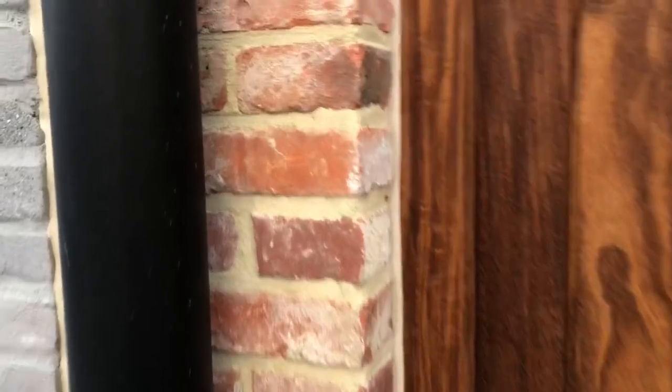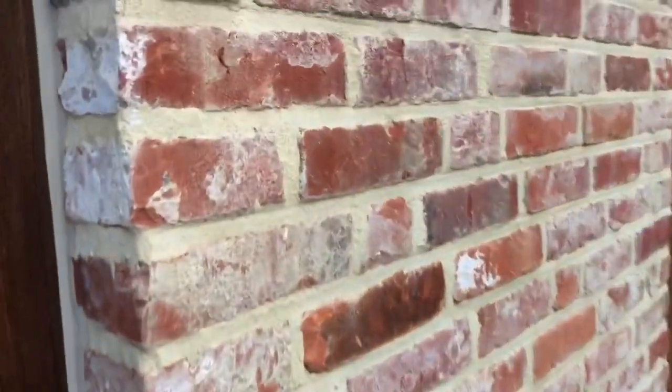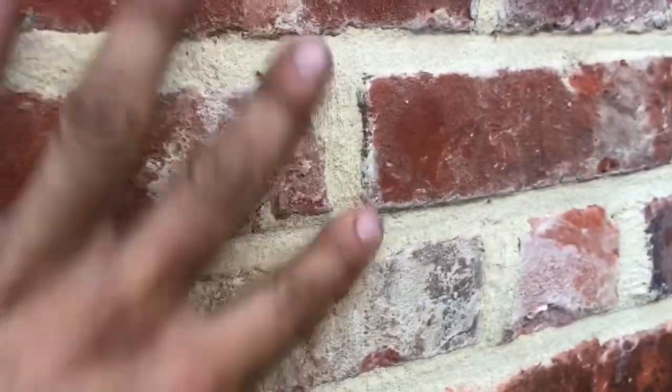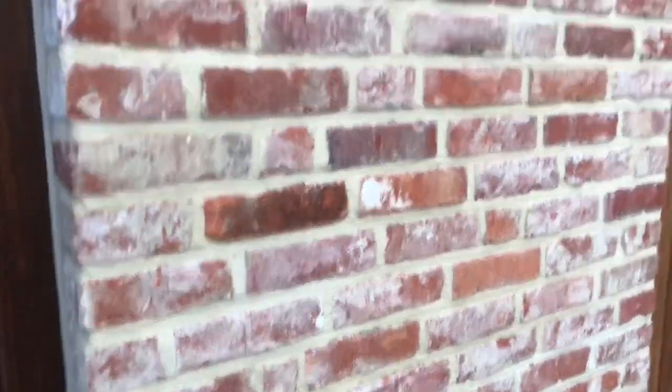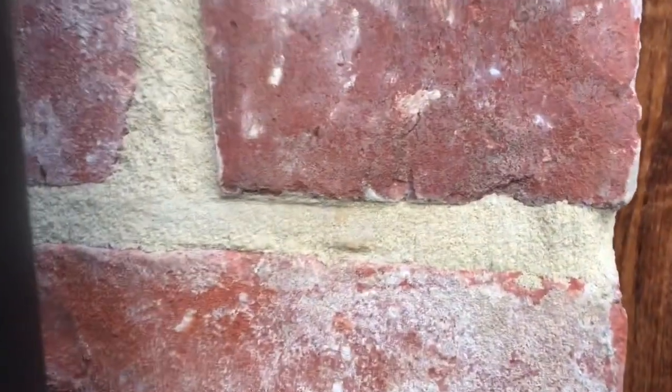This is some tuck work, done by professional tuckers. The joints — so this is very classic, eh? It's very rough, because the brick is a classic brick — like the old farm style of house. So this is kind of rough.